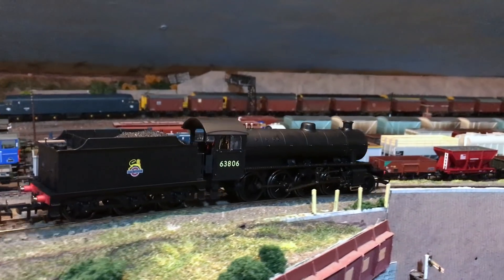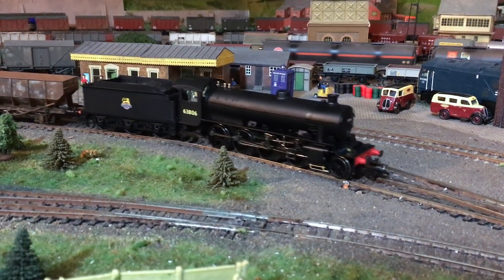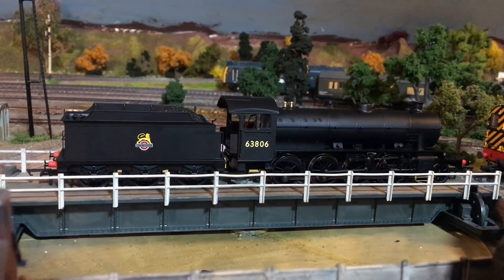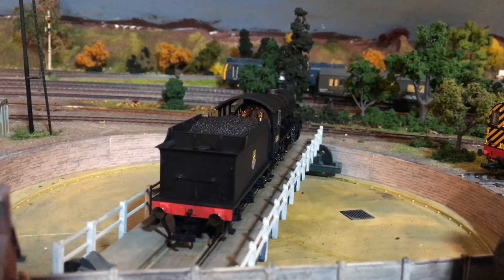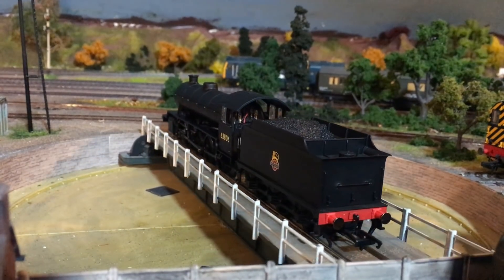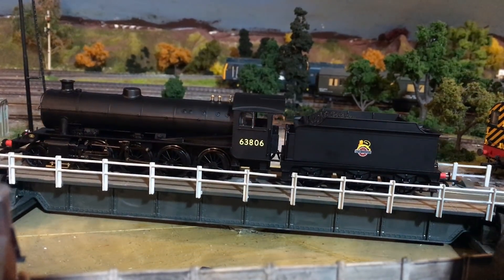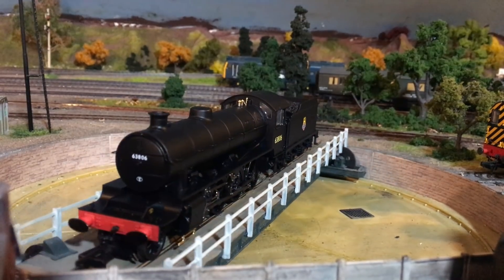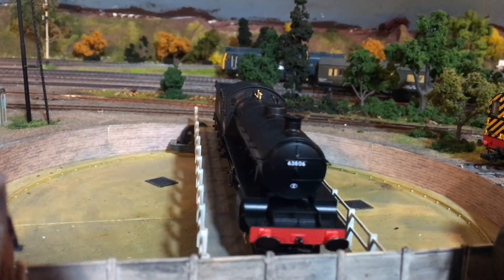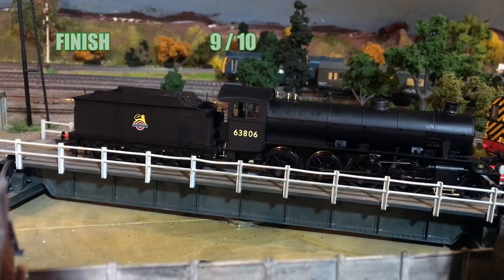Turning now to the scores. First up is finish. It's a fairly basic finish, but that's exactly the same as the prototype, and what you do see is really nicely realised. The black in this satin finish looks that kind of slightly oily look that a real locomotive would have — a great palette for some basic weathering. With some smoke and soot powders you could really make an amazing job of this locomotive. The tampo printing is really nicely done: the cycling lion is crisp and sharp, cab-side numbers are pretty good. It might be a bit basic and utilitarian but that's part of the charm, so I'm going to give this a 9 out of 10 for finish.